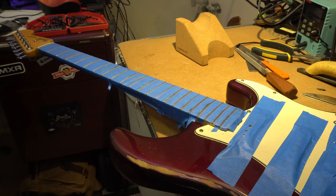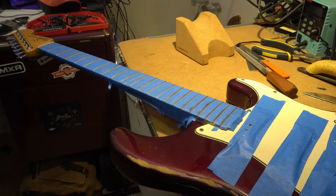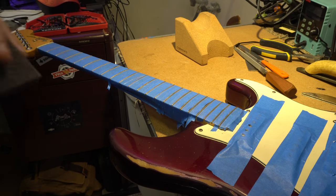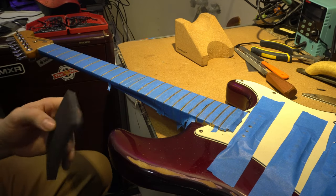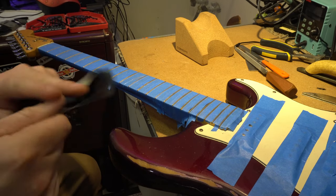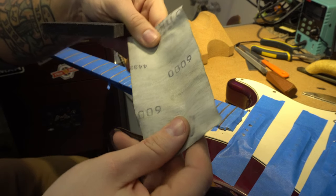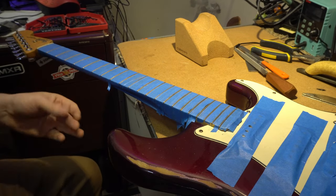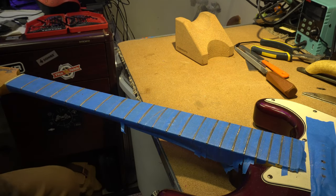Now that everything's nicely crowned, I'm going to go ahead and give it a sanding. I like to start with a fine grit sandpaper and then move to some really high grit micro mesh — up to about 6000 grit — and then I'm going to put it in the fret buffer so everything will be super shiny after that.